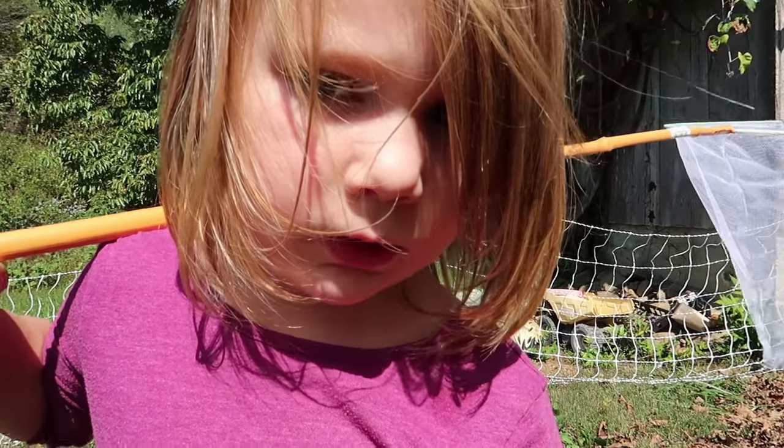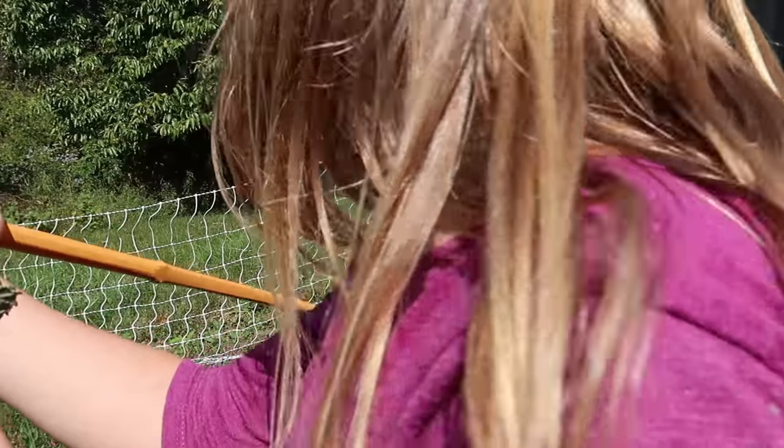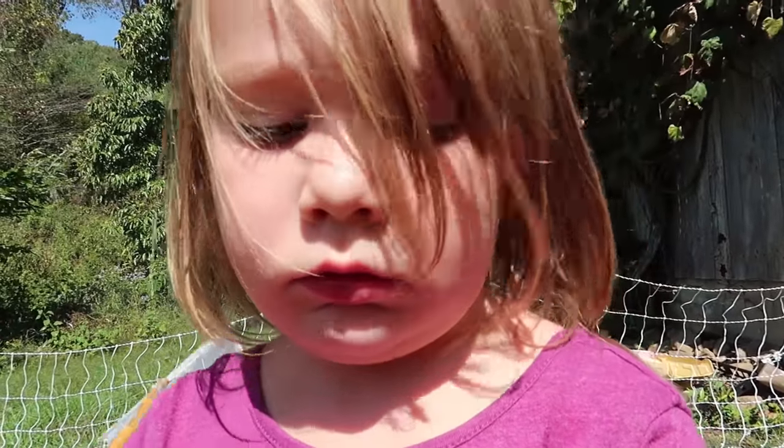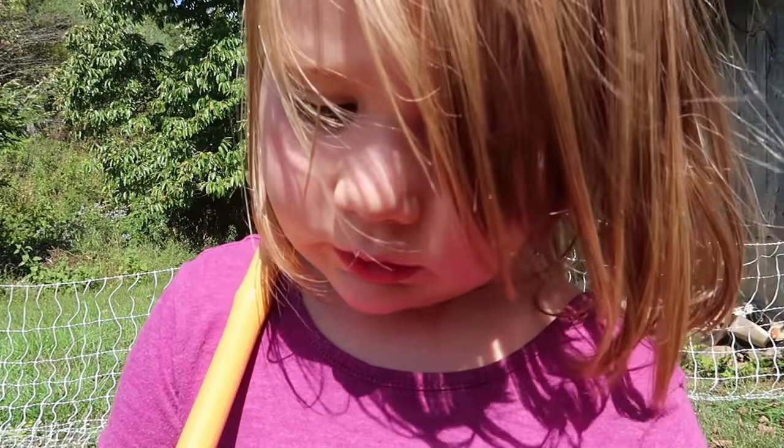I'm going to adopt my worm. You're going to adopt it? What are you going to do with it? Just adopt it. Just as long as you don't leave it outside — you can bring it inside and play with it and adopt it.